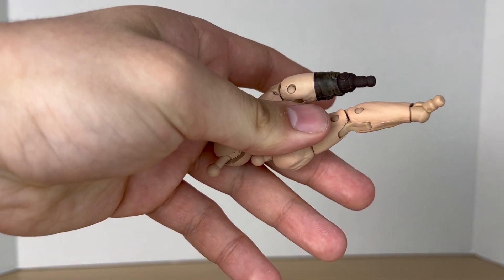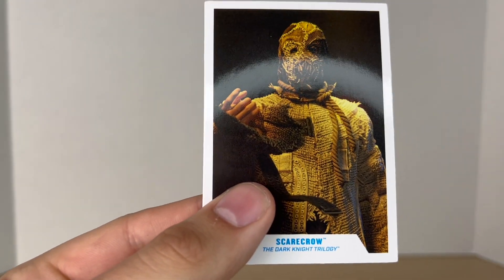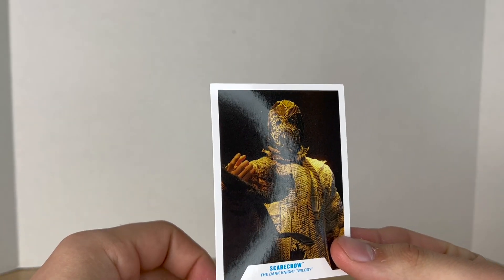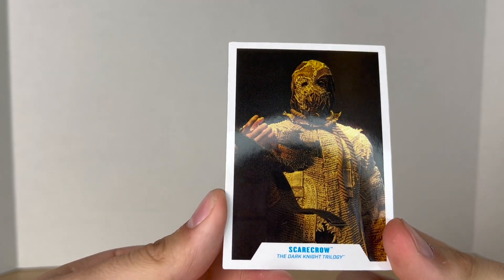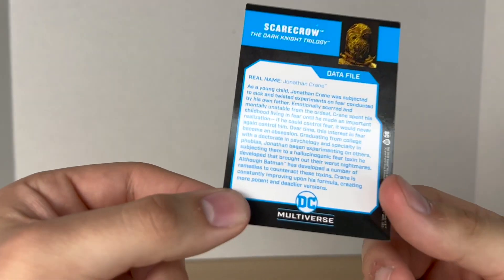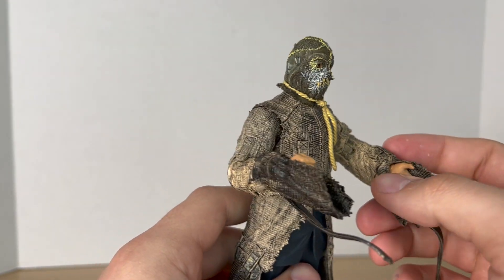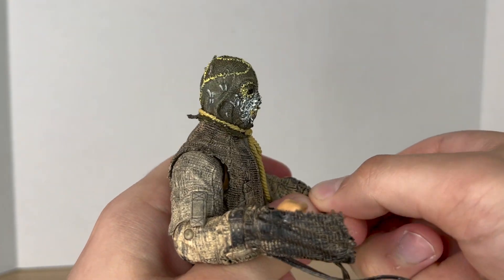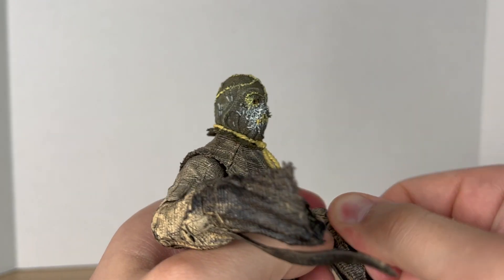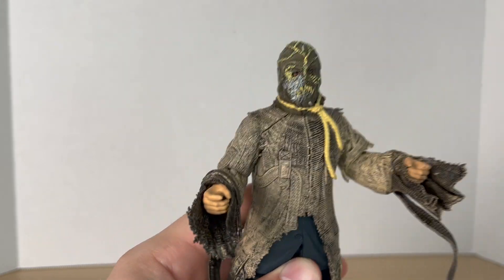Scarecrow comes with the two arms to Bane. Before we take a look at the figure, let's take a closer look at his accessories — he comes with your basic DC Multiverse base and a trading card. Out of the package, he comes with one open hand and one fisted hand. The open hand has a little bit of paint splotch on it, which is kind of annoying, but you can pop these out and replace them with the gripping hands. He doesn't come with anything to hold, but it's nice to have some extra hands.